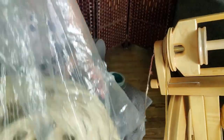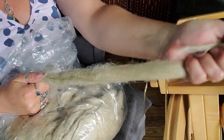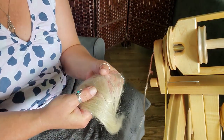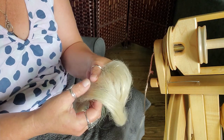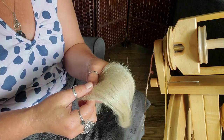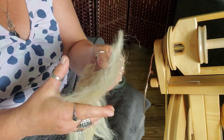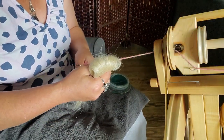All right, so we will reposition the camera and we're going to spin some linen. We have our two pound bag of fiber here. I'm just going to grab a chunk and pull it off. Now I've seen recommendations to spin from the fold, so what I'm going to do is fluff it up a bit. You can dress a distaff with this as well, although usually that's reserved for line flax — the really long fibers, the premium ones. These are the shorter bits. So I'm just going to fluff it a little and fold it over for spinning from the fold.